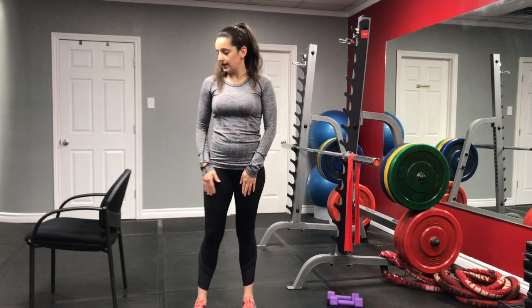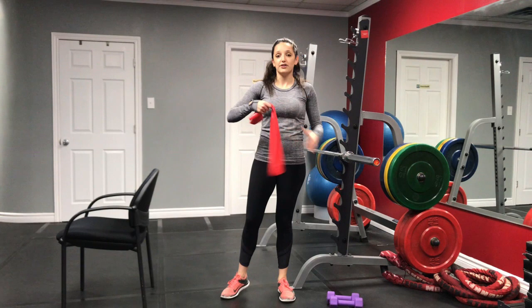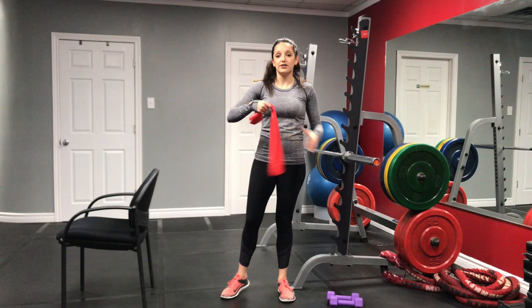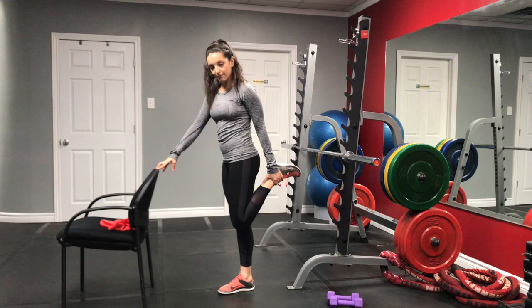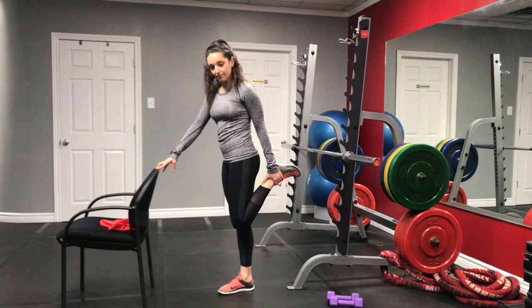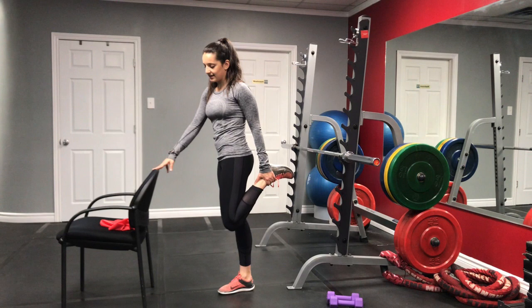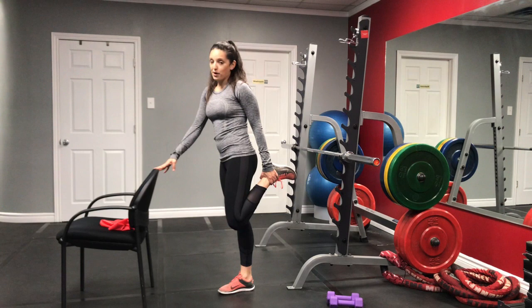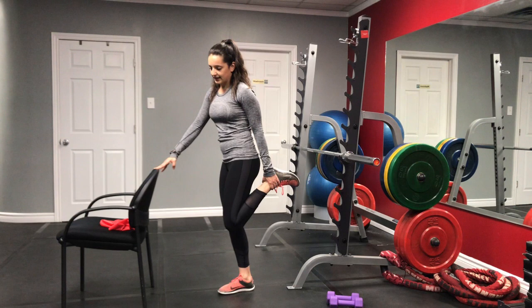We're going to come back up and I want to stretch the front of the legs. Holding on to the back of my chair, I'm going to reach for my ankle. If you can't reach your ankle, you can use a band or a towel wrapped around your leg. If your pant legs are longer, you can hold on to the back of your pants. In this position, keep your knee pointed to the ground and slightly push your hips forward, getting that nice stretch all along the front of the leg. These muscles might be a little bit sore tomorrow if this is your first time doing lunges. Deep breath in, deep breath out.